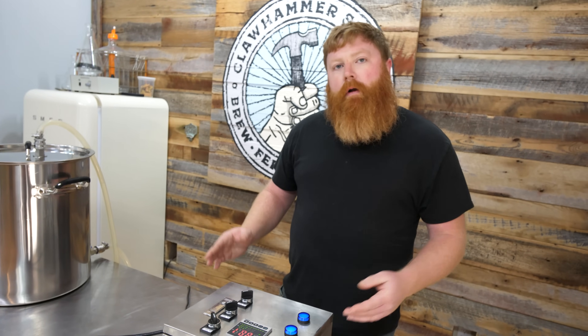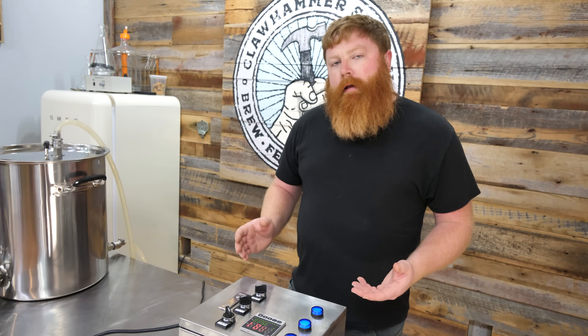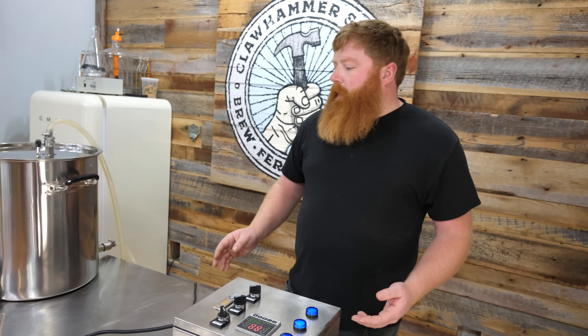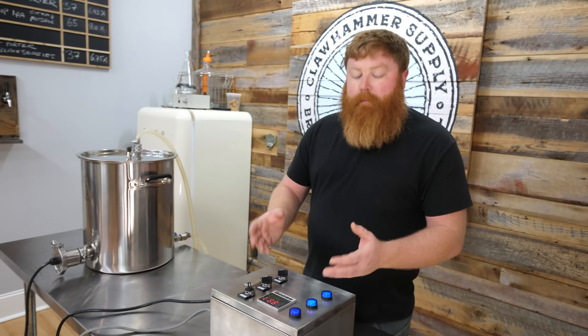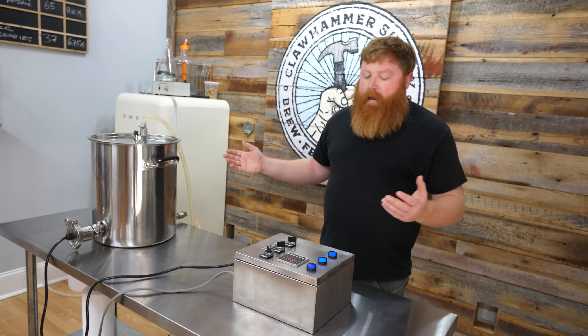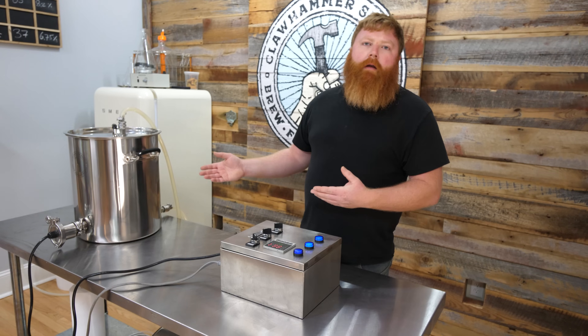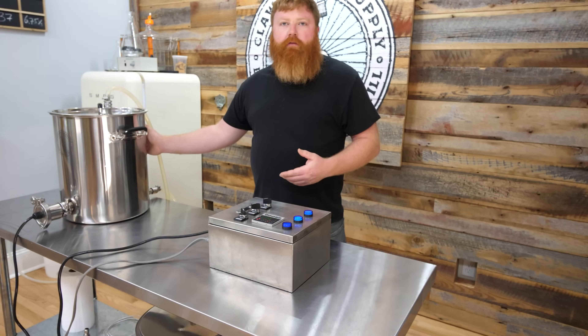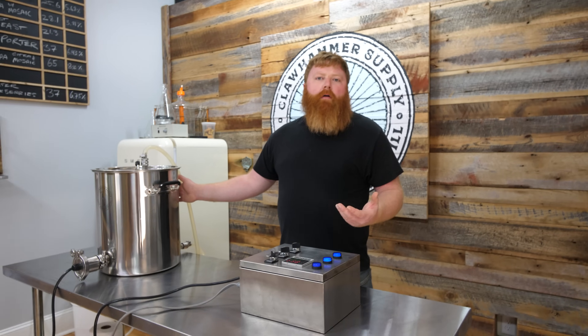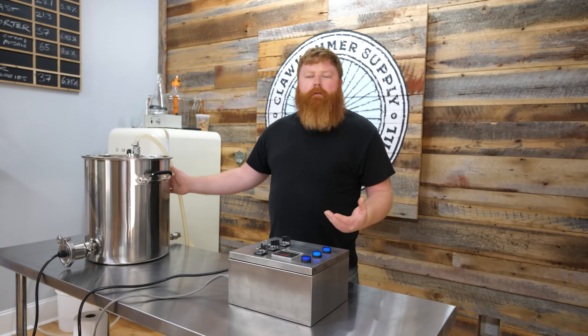One thing you may want to do when you first get your kettle is run an auto tune. What that does is calibrate the PID to your brewing vessel and the amount of water you're going to be brewing. If you're going to be brewing full five-gallon batches, you want to fill your vessel up with about seven and a half gallons of water — whatever most of your recipes call for.